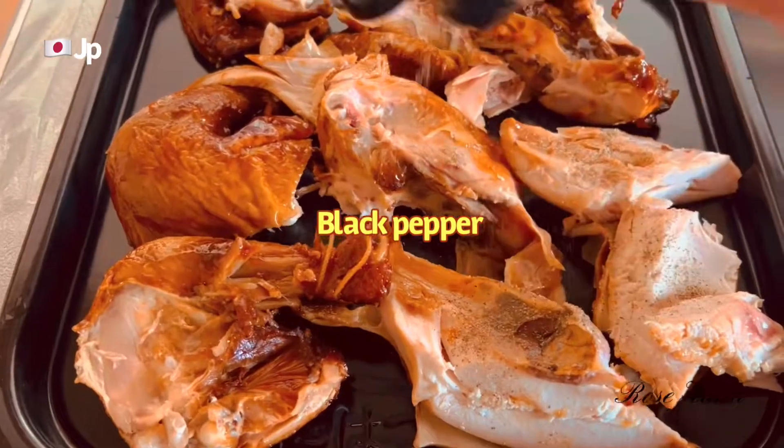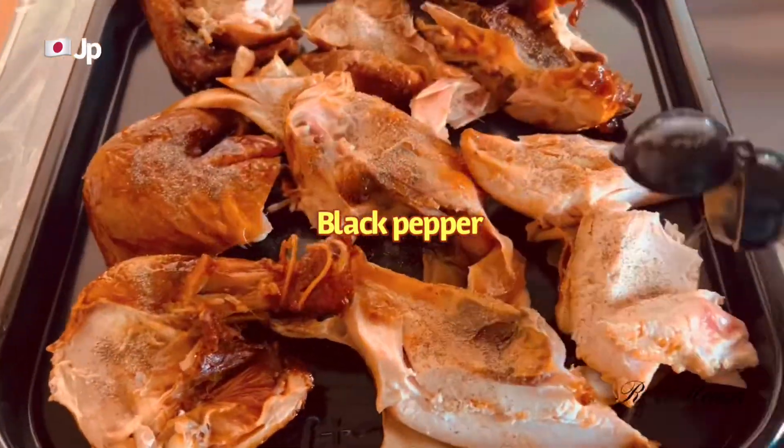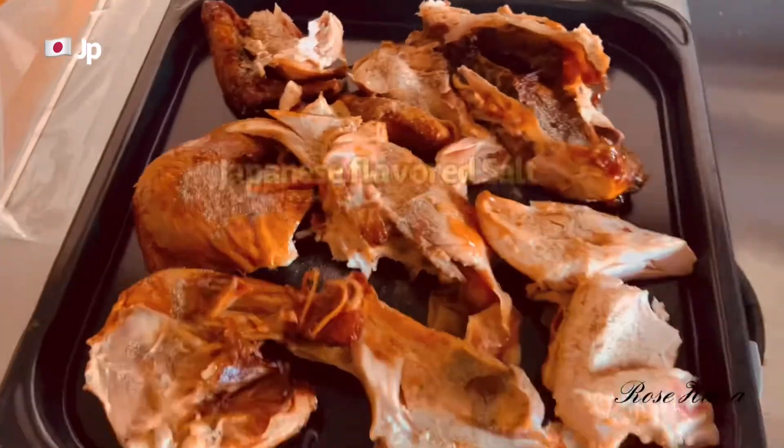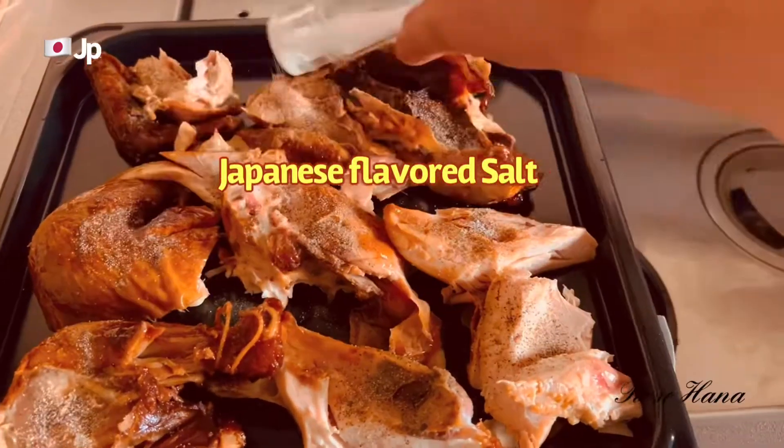I'm going to use some black pepper and Japanese sea salt.